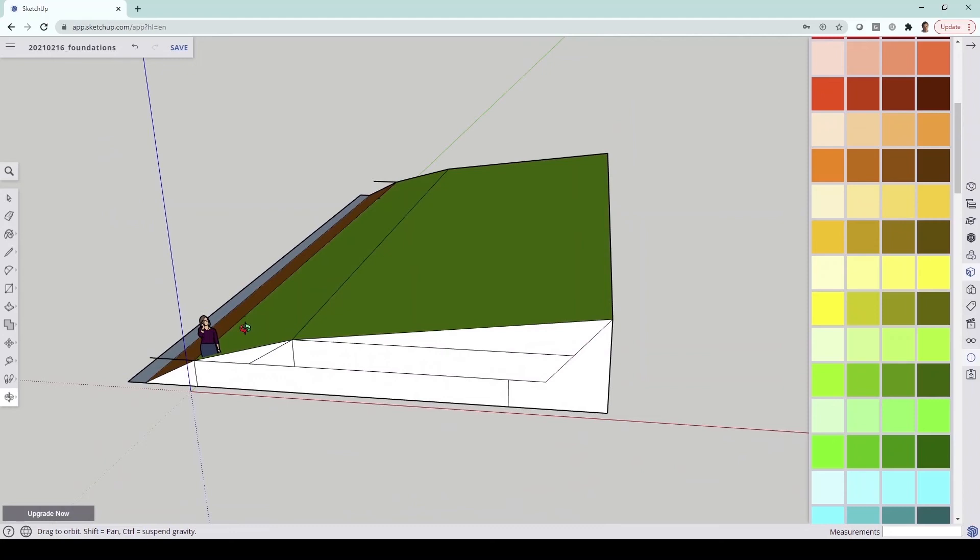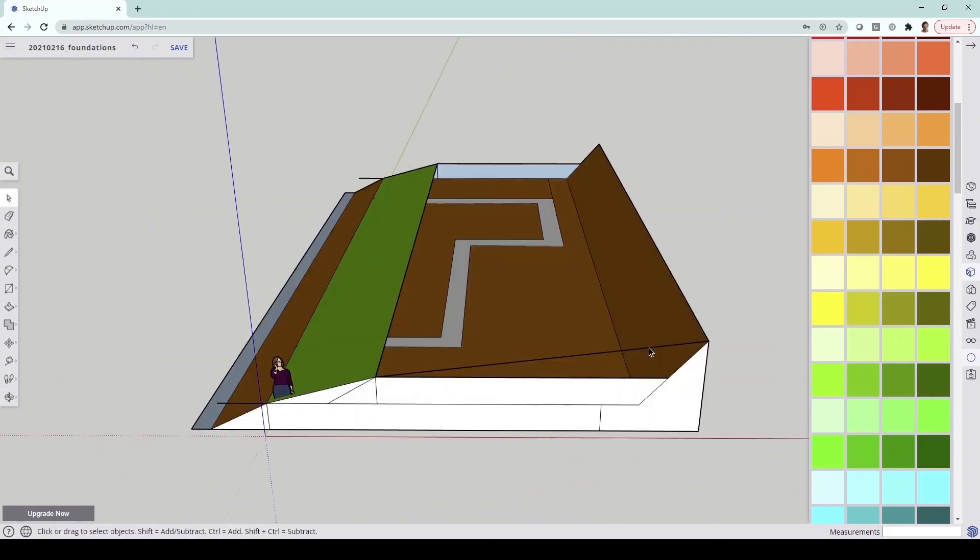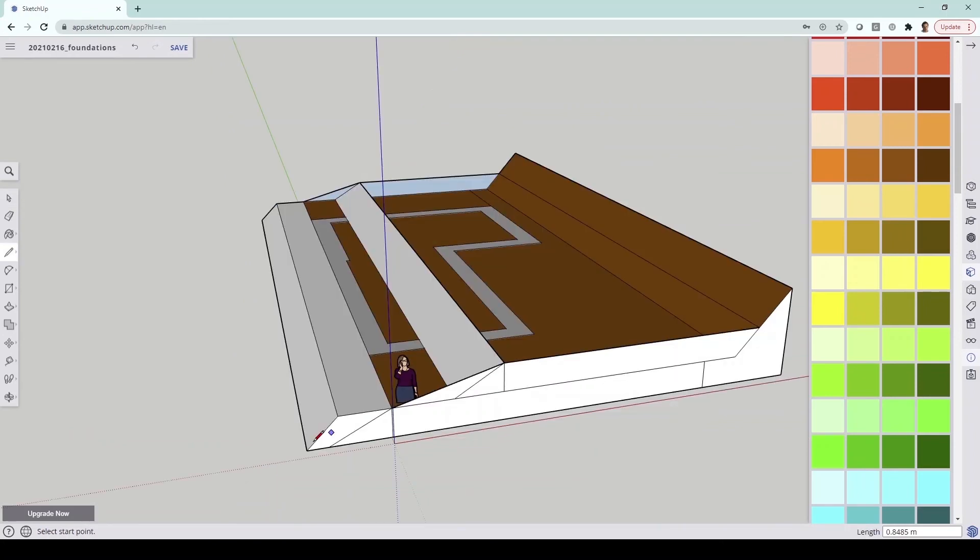I can't dig trenches down to that because if you look at the right hand side, at the highest point of the slope, that is slightly over two meters deep. So if you think about just digging a narrow trench for the purposes of concrete and block work, that's just not going to work. We're going to have to do it in layers — excavate down to where the top of the concrete is, and also dig down and bank up where the footpath is.